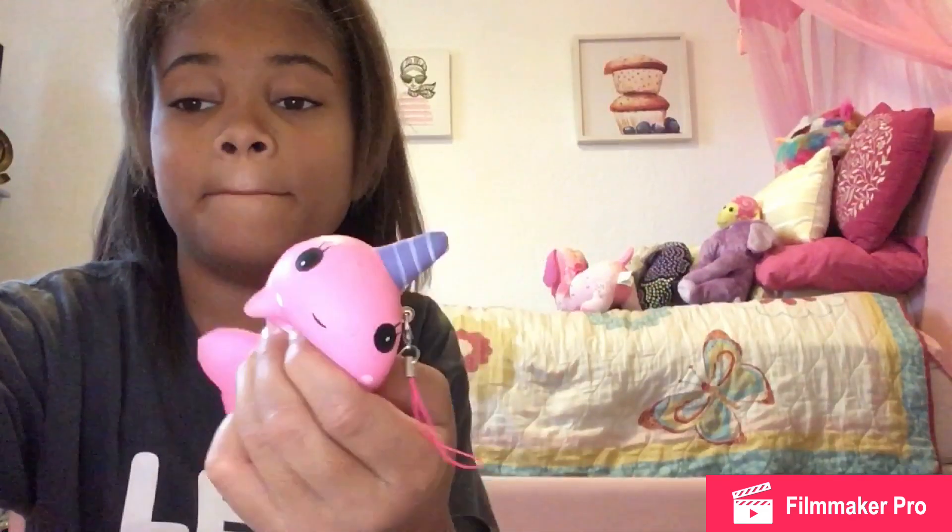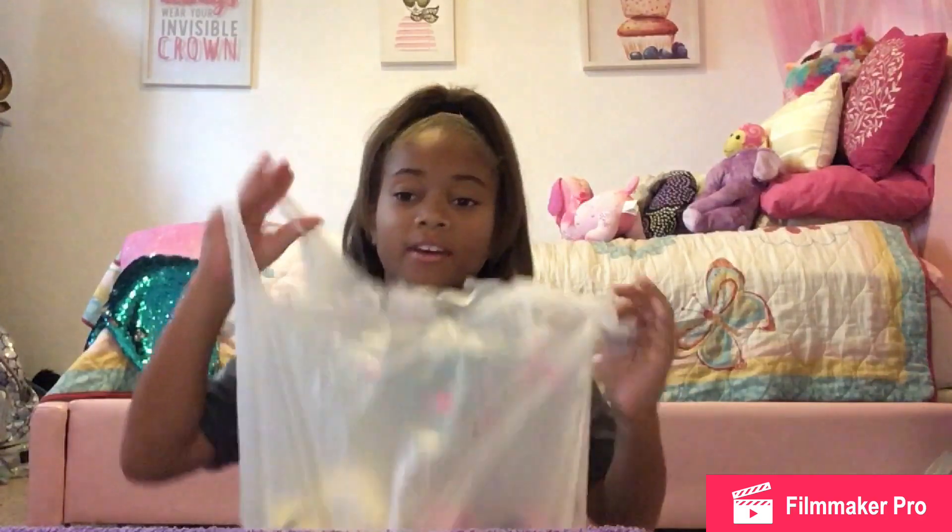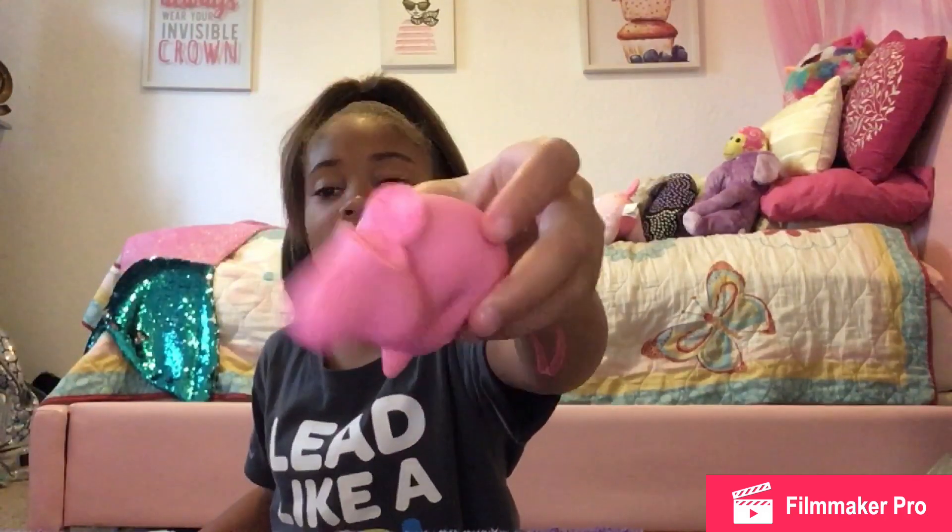Hey guys, it's me Cute Craftsman, and today we are going to be redecorating old squishies. Here are the squishies that I'm going to be recreating, and lastly Millie the Whale. The things you will be needing are loads of fabric paint, a squishy that you want to decorate, and lastly some spare foam.